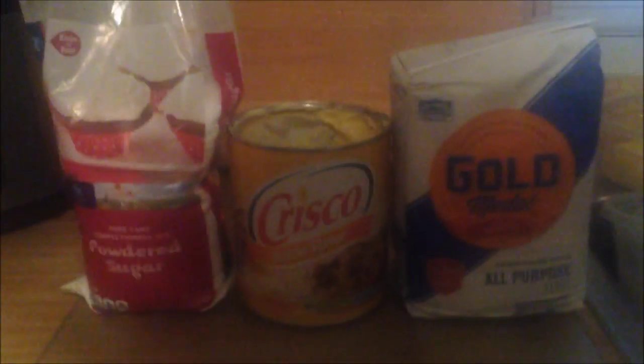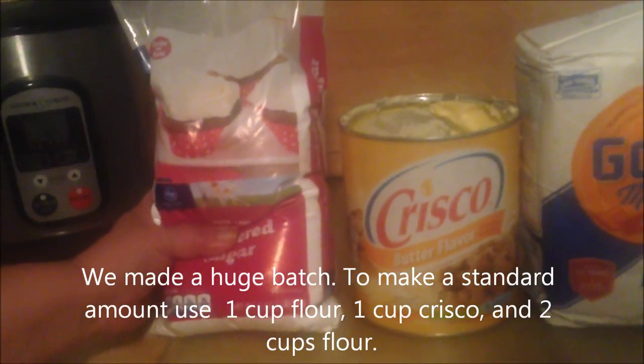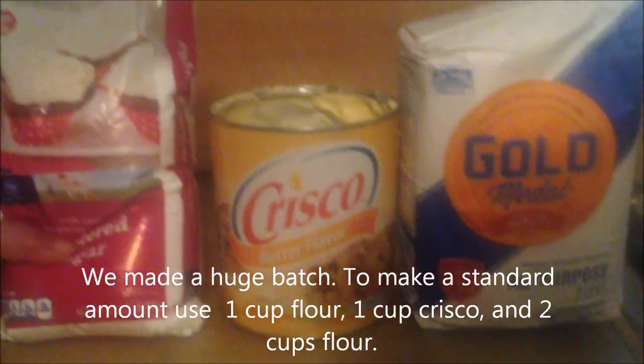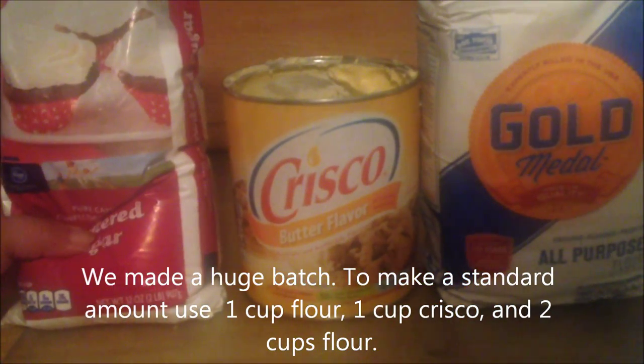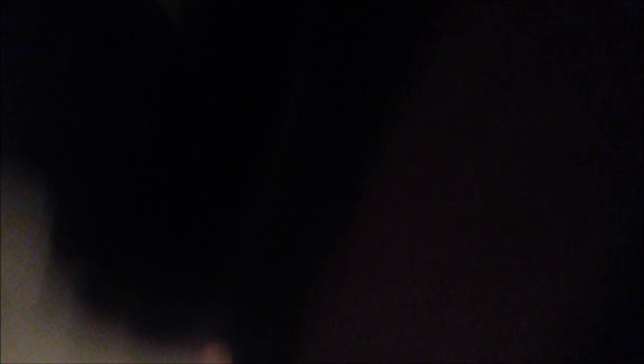What are we making today? We're making cookies — they're called Lady fingers. Sounds exciting! You need four cups of confectionary sugar, four cups of butter Crisco, and eight cups of all-purpose flour.